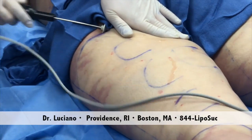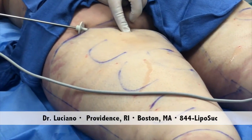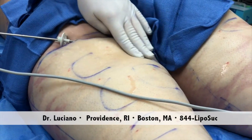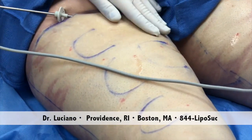A good way to compare is after — right here, for instance. This is the area that we just did it, and this is the area that we didn't do it. There's a degree of skin tightening in that area because of the heat generated by the ultrasound, and it's a significant improvement.